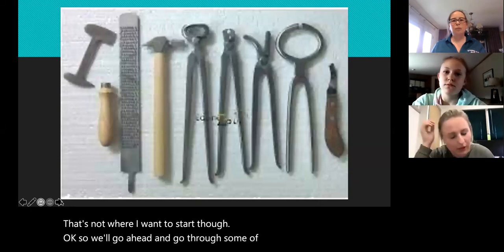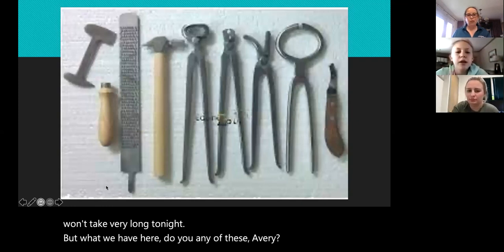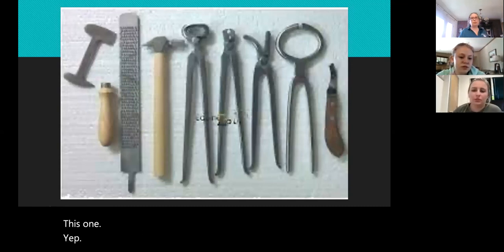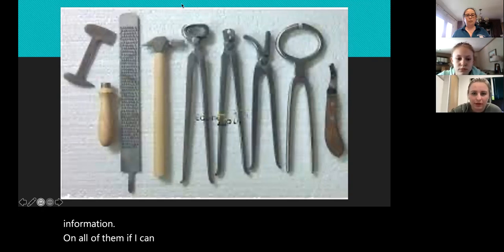Hopefully it won't take very long tonight. What we have here — do you know any of these, Avery? I know the big one that kind of looks like a blade. Yep, that's used to trim horse feet, it's kind of like a nail file. So all of these are actually farrier tools. We'll go ahead and go over them.